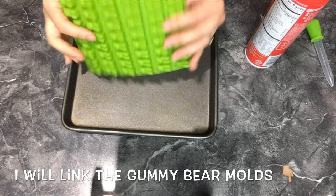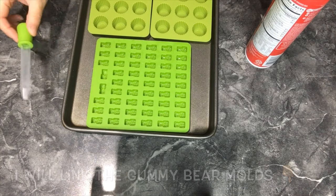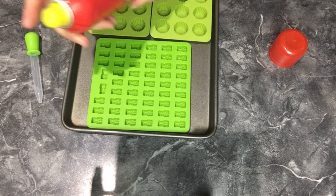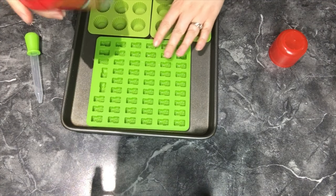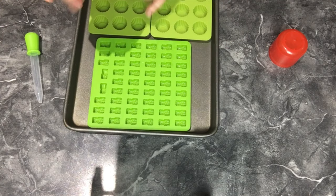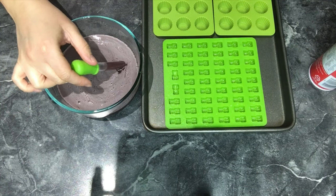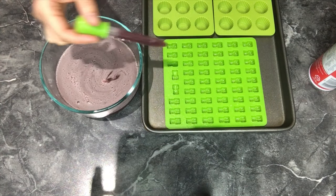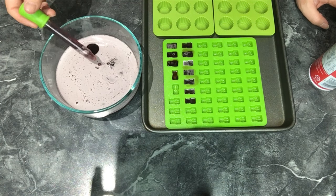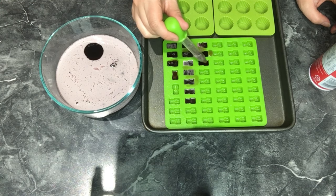I have some silicone molds that are little gummy bears and it comes with this little dropper. I am going to spray my silicone molds just to make sure they don't stick. They probably won't because they are silicone, but it just makes it easier to get out. Now I'm going to take this dropper, fill it up with the liquid, and add it into the little molds. Just continue to fill them until you are all done with the liquid.